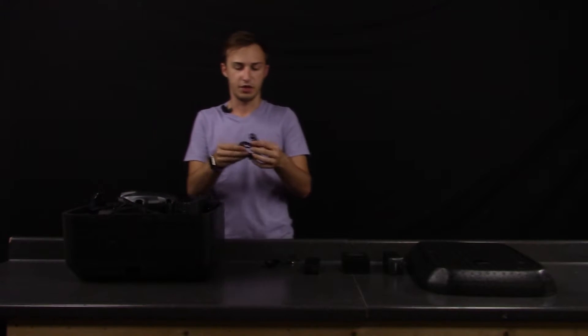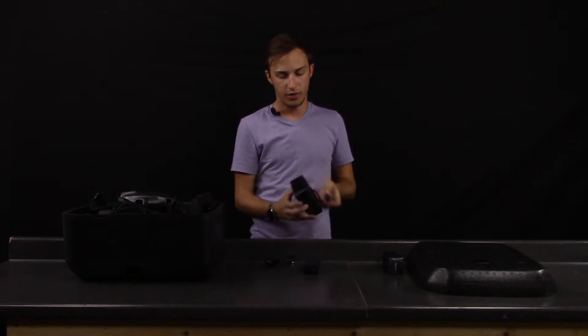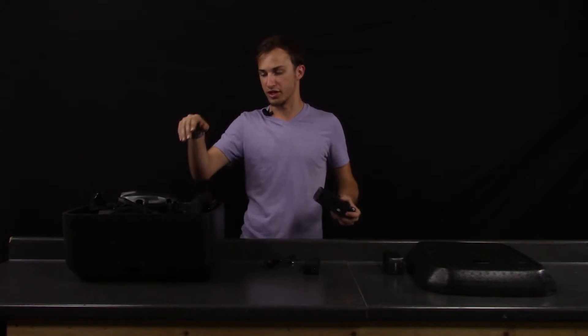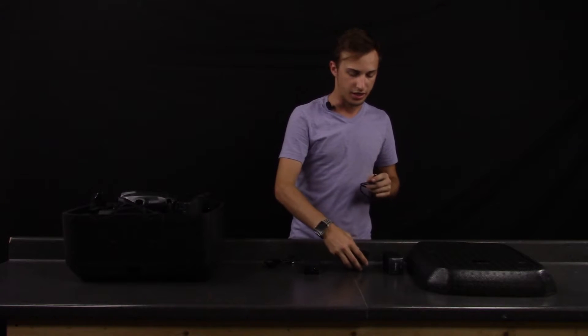Here is the cigarette lighter charger — this is great. You plug it straight into the charging cradle and you can charge it in the car. It also has a USB output, perfect for the remote. With the original Q500 they just gave you the USB cable and no charging adapter, so this is an improvement.